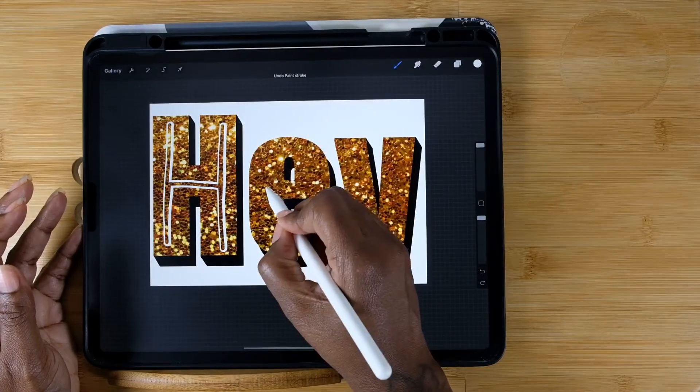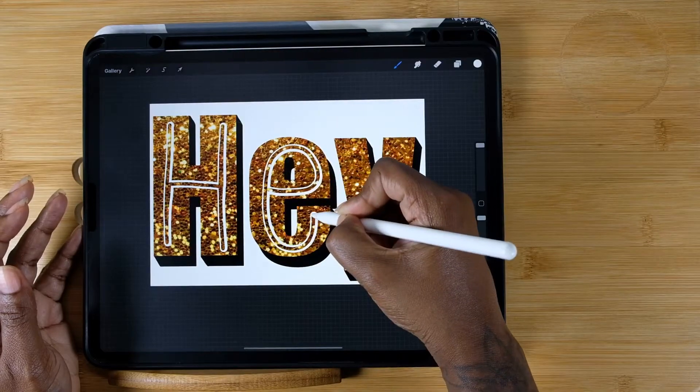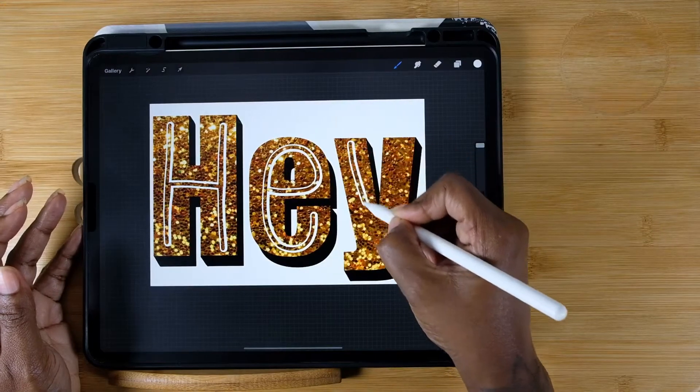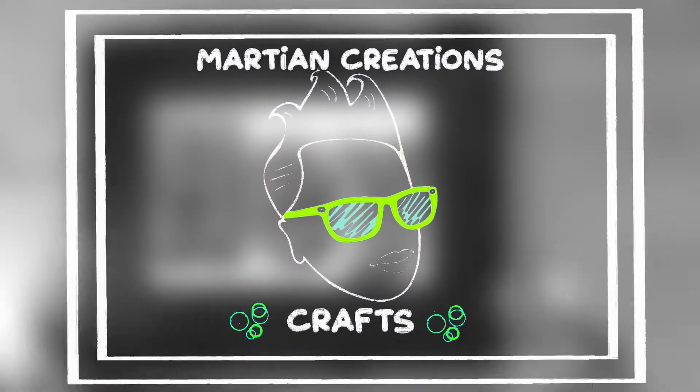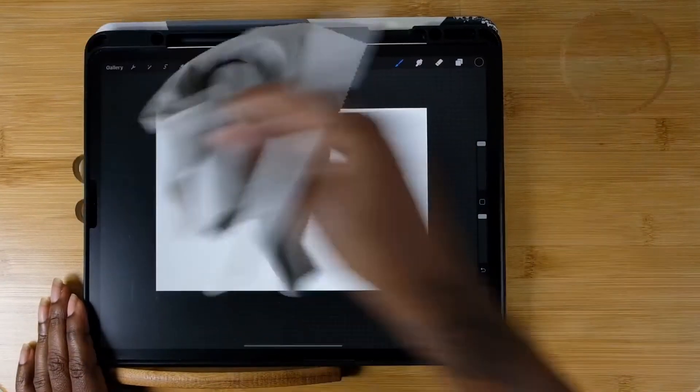If you want to find out how I got this cute easy glitter text in Procreate with just a few steps, then stay tuned. First things first, clean up your iPad.